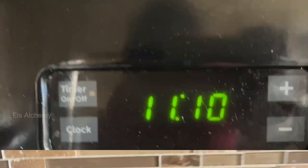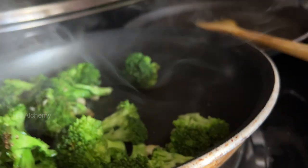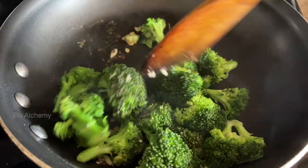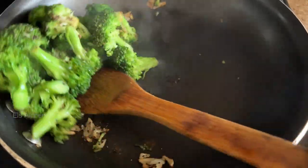In two minutes you will see that the broccoli is steamed with just two tablespoons of water. Now look at the pan — it's bone dry. As you can see, it's retained the color and it's got a good crunch definitely.